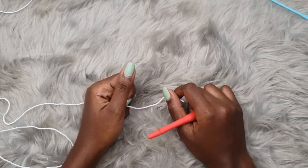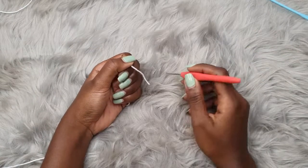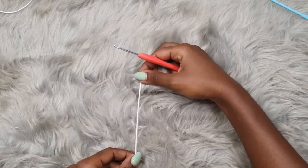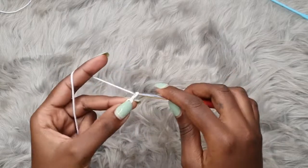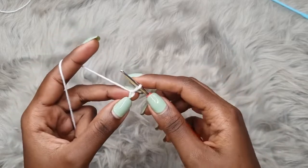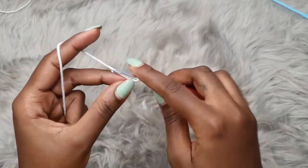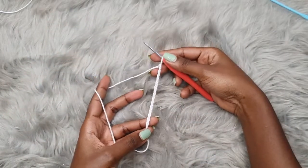I'll be giving general instructions on how you can make this top to fit you in particular. The first thing you're going to measure is from the middle of your bust up to the base of your bust. Get that measurement and make that chain. For me I chained a total of 16. Start with a slip knot and make a chain of 16, or whatever measurement you've gotten. So: one, two, three, four, five, six, seven, eight, nine, ten, eleven, twelve, thirteen, fourteen, fifteen, and sixteen.